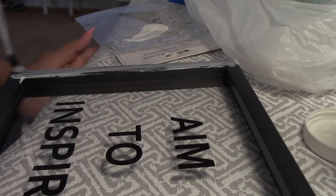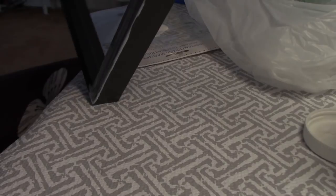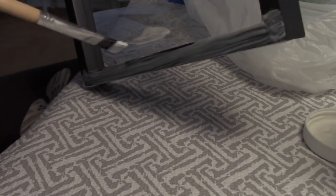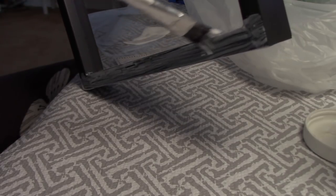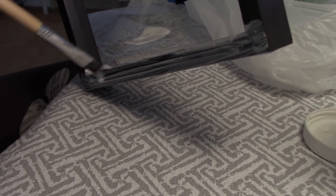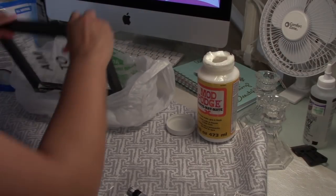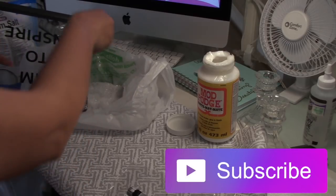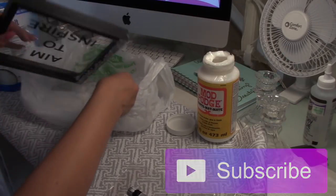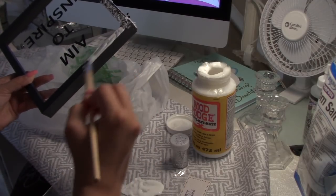Here I am applying the matte patch where I want it to be. It is best to always work in sections because that way the matte patch will work better. I decided to work on a larger section and I don't think I got the effect that I wanted. The second time I am applying way more matte patch, and that's exactly what you want to do.